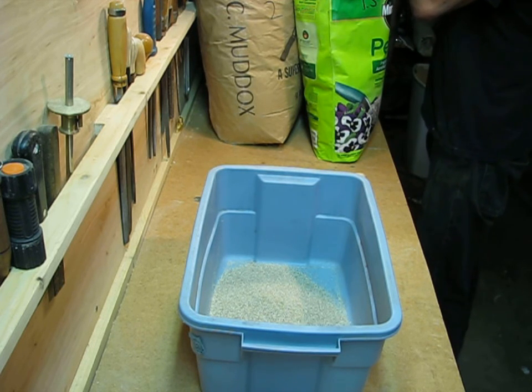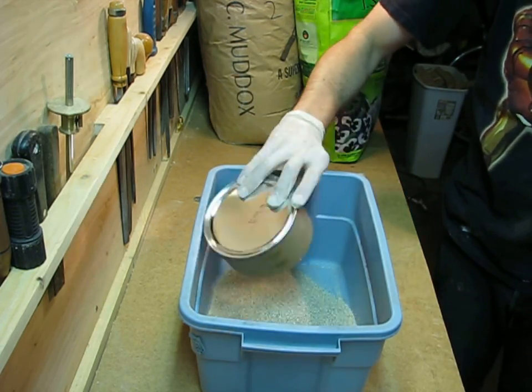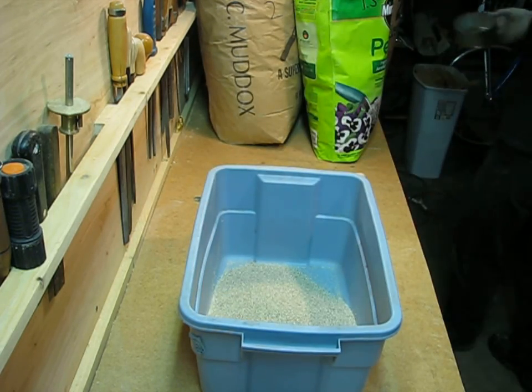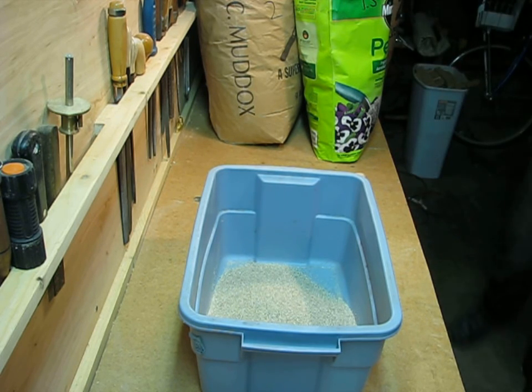I should also mention that this stuff is not just for building foundries. This castable refractory also works for building fireplaces or grouting around stove pipes, or anything else that gets pretty hot and needs to be permanent.